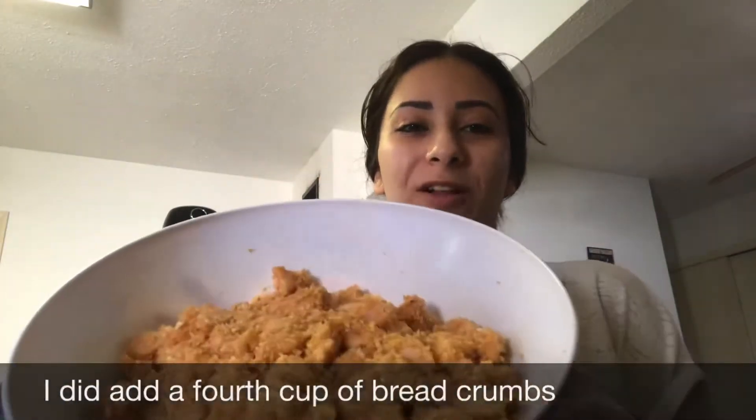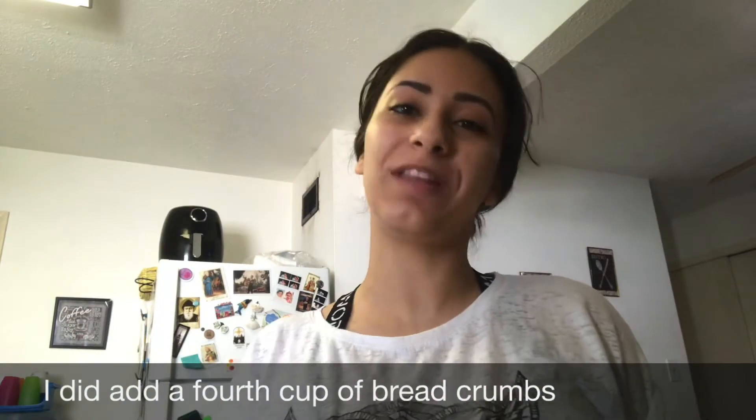All right, it is all mixed. Now we add the breadcrumbs — I'm actually going to go with three cups for now, and then mix, and if it needs more I'll add one more cup. Let's put the gloves on. Now that I have my fresh new gloves on, I'm going to mix this and then show you guys how it looks.